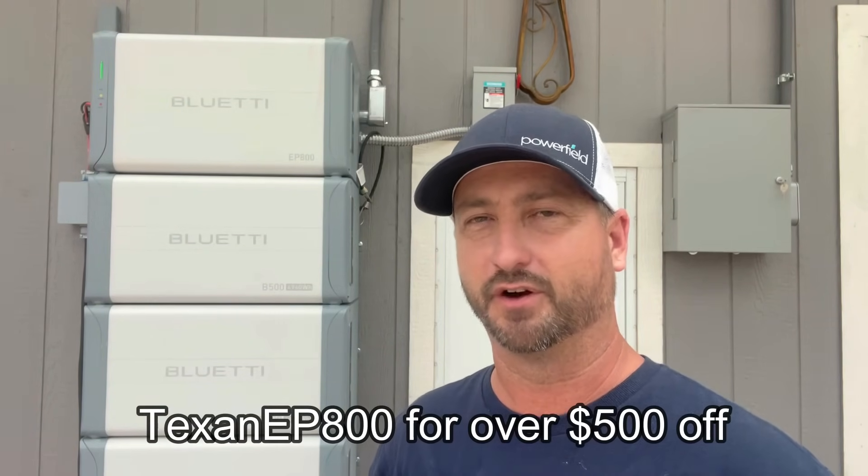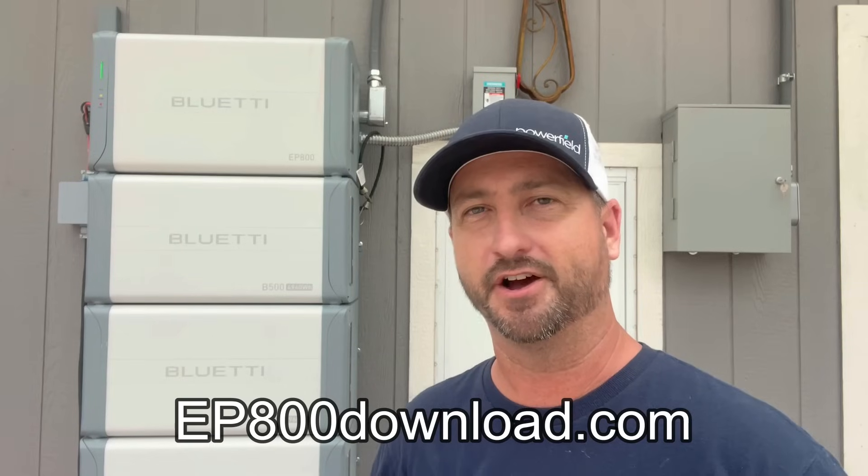I'll leave a link in the description to where you can purchase the EP800, and you can use my discount code TEXANEP800 to get over $500 off. I also have a wiring diagram with all the parts and pieces used for the install that you can download for free at EP800Download.com. By downloading that, you'll also be added to my email list where I send out critical updates on this unit and you can respond with any questions. The PDF also includes information like how many watts the average appliance uses, which has been very helpful for viewers.